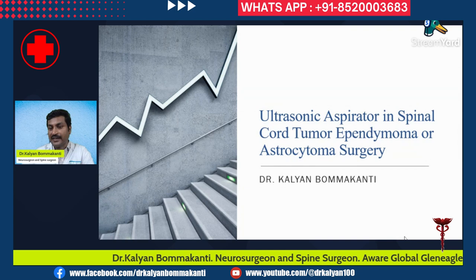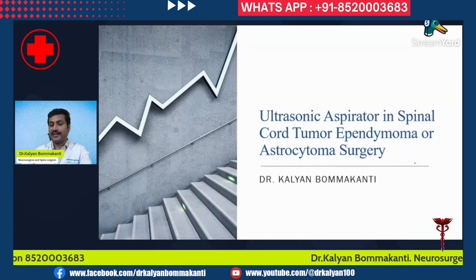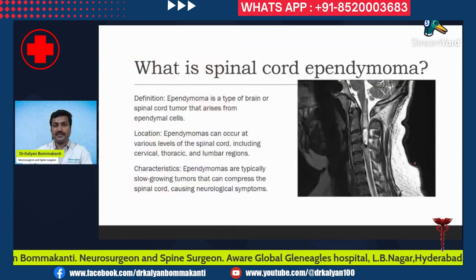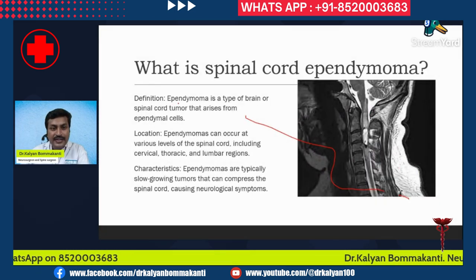Let's discuss the ultrasonic aspirator in spinal cord ependymoma or astrocytoma surgery. What is this ultrasonic aspirator, how is it useful, and how will it increase the efficiency and safety margin? First, a brief introduction regarding what is spinal cord ependymoma.